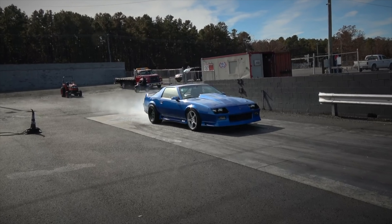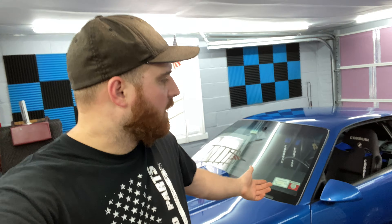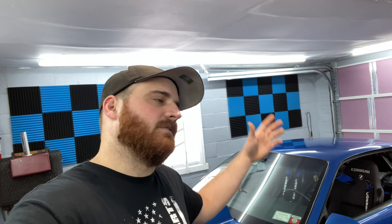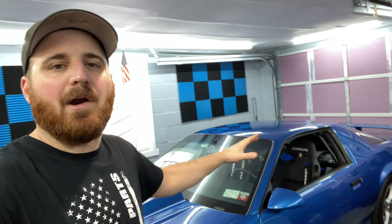Welcome back to another video. If you remember last video, I kind of started a mini series, a little project making the car more streetable. We worked on the muffler last time and I said this video we're going to work on the shift light.